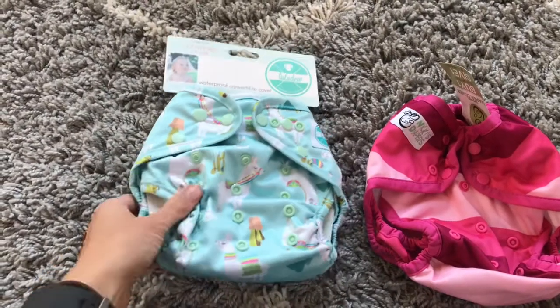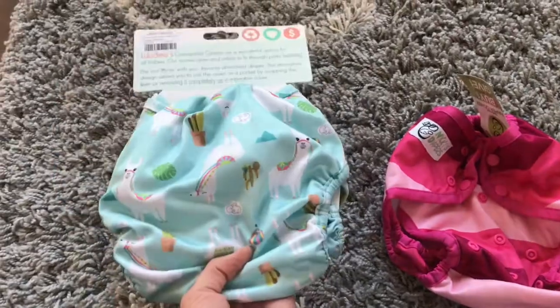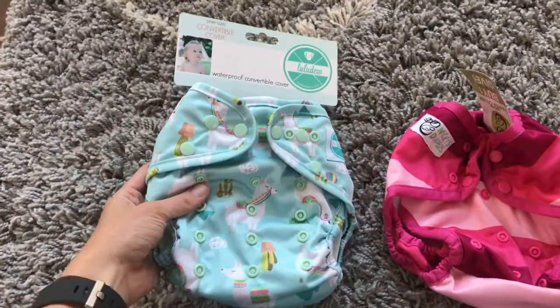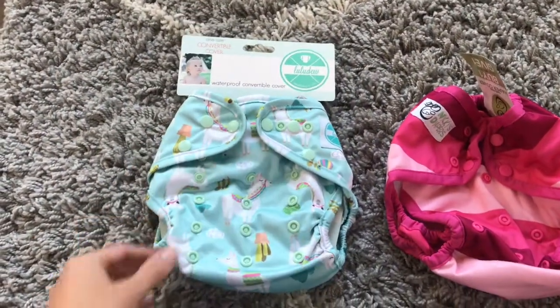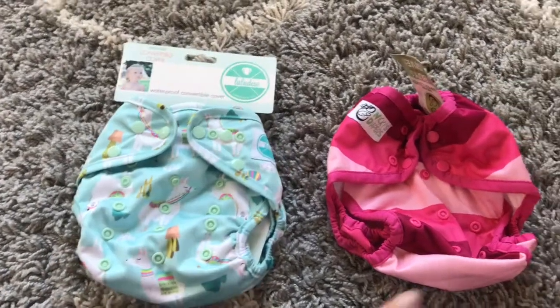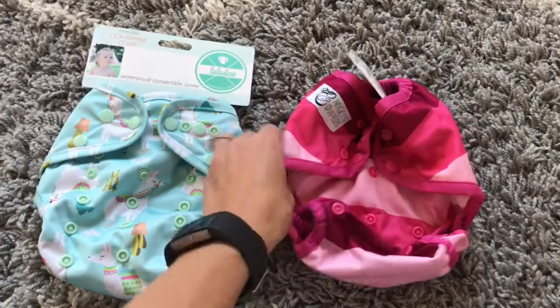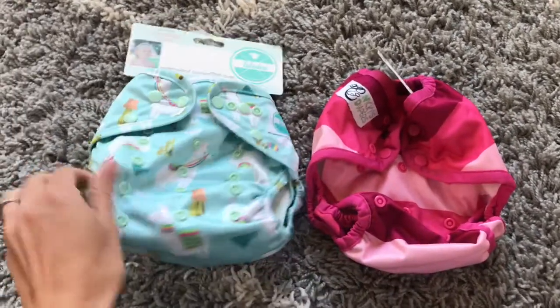I have a Luludu — this is their convertible cover — and I got this at my local cloth diaper baby boutique. I just had to pick it up; I had a five dollar store credit so I just wanted to try it out. It looks super unique. The PUL is super soft compared to the Nicki's.